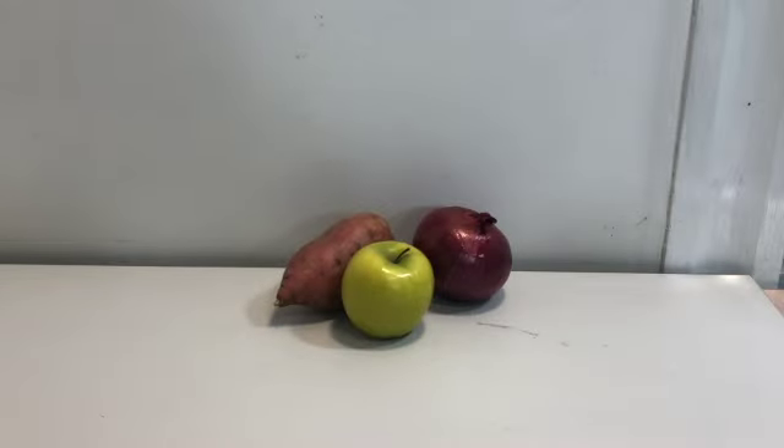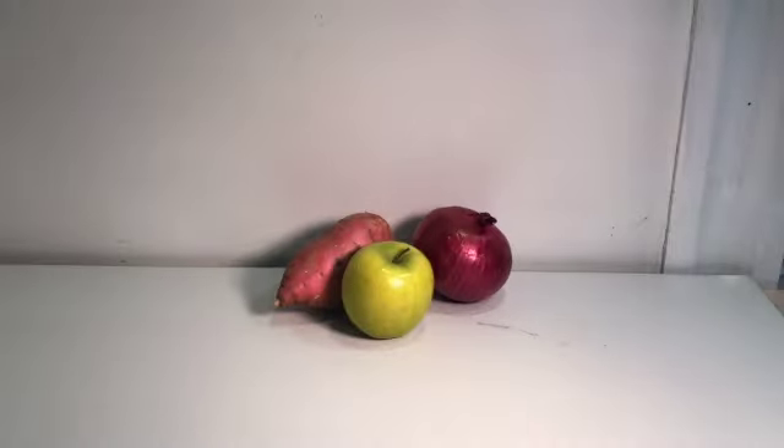When lighting your still life or person, you have a lot of different options for where you can have that light source coming from. I generally recommend the upper front corners of your setup — such as the right upper corner or the left upper corner. These setups create a nice, clean, strong light and shadow combination on your still life. You can see the light hitting the green apple and the back edge of the sweet potato really nicely and also creating some really nice, strong shadows on the other objects and on the tabletop and back wall.